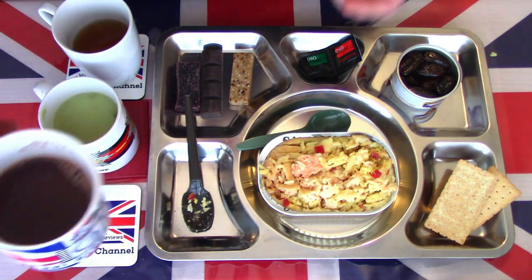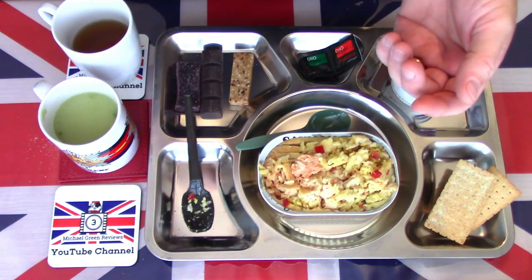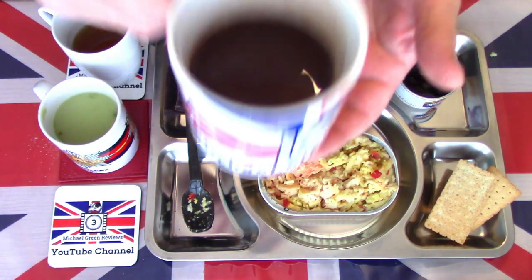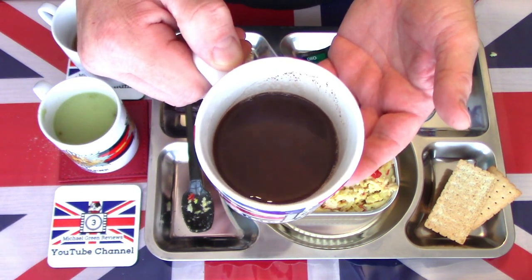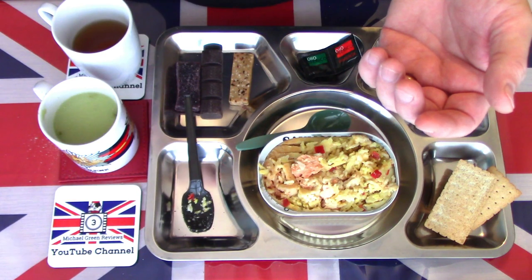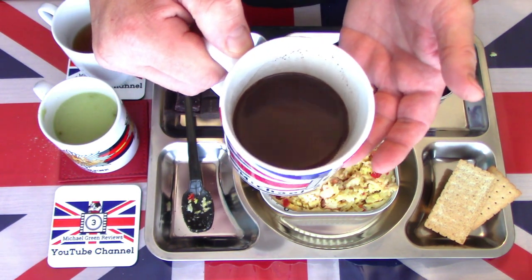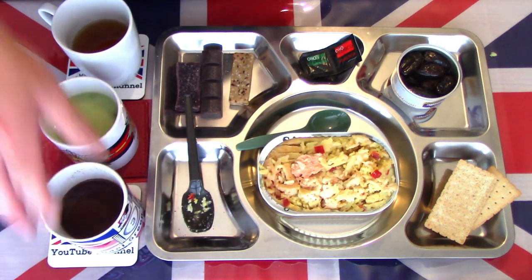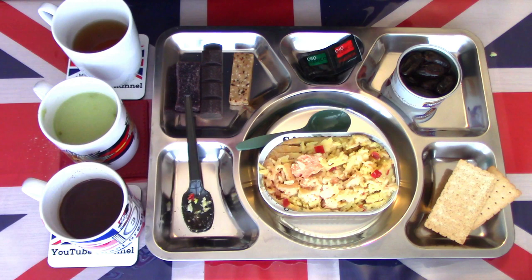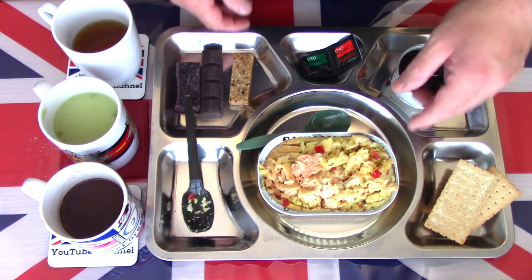I think I should have a look at the chocolate before I go to the savoury. Here's the drinking chocolate — very light, not overly chocolatey. A gentle drinking chocolate, not as strong as the British version, but still a very pleasant chocolate side dish. Would go nicely as a mocha with the coffee which I've got to the back there.